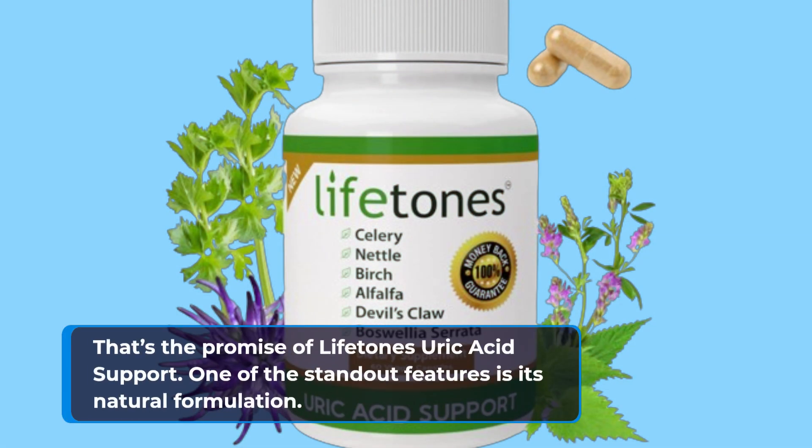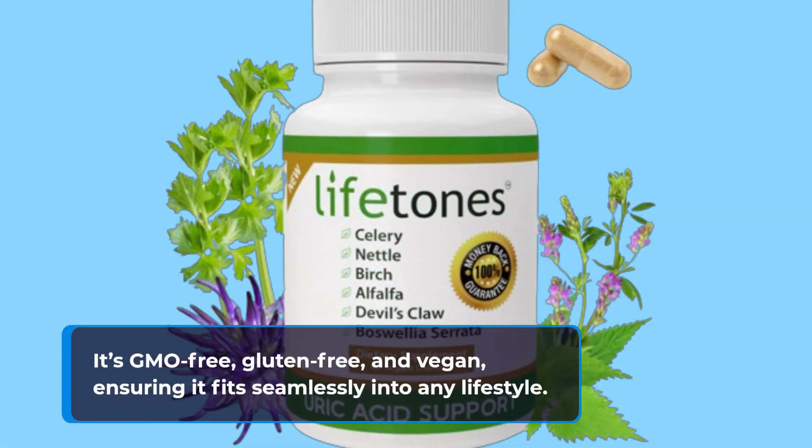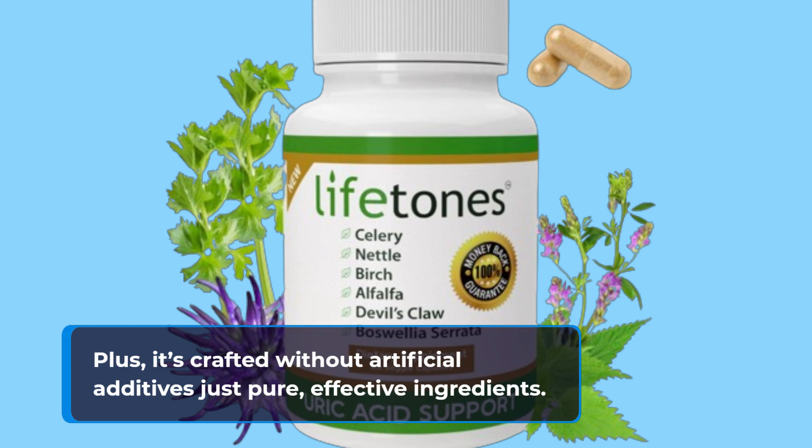One of the standout features is its natural formulation. It's GMO-free, gluten-free, and vegan, ensuring it fits seamlessly into any lifestyle. Plus, it's crafted without artificial additives — just pure, effective ingredients.